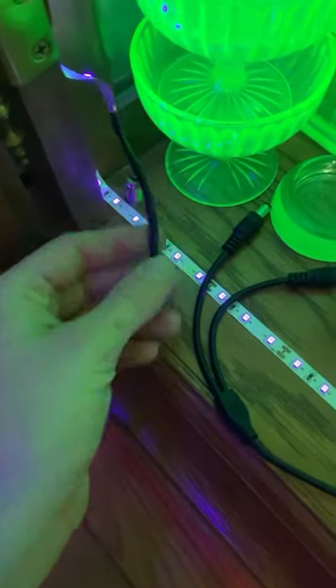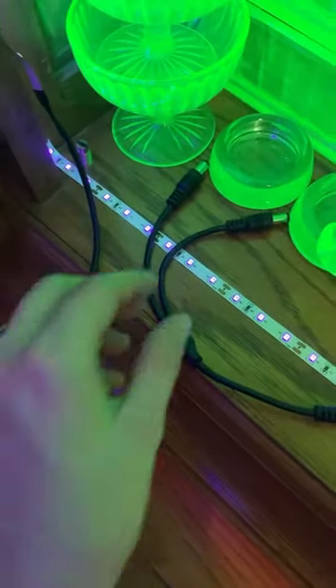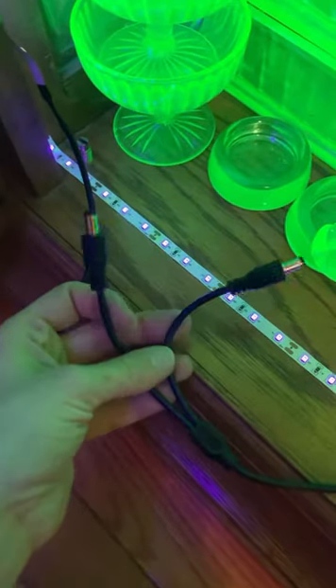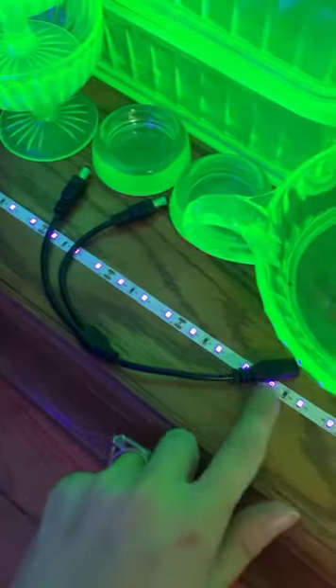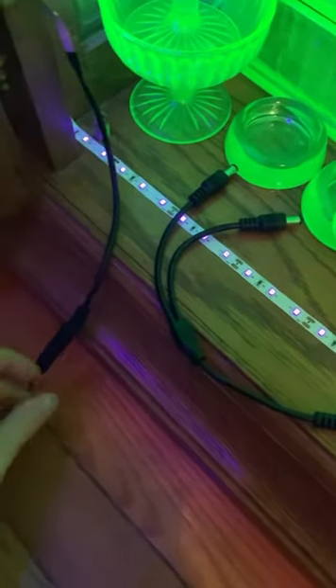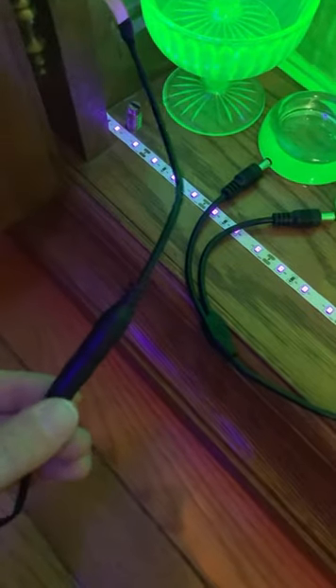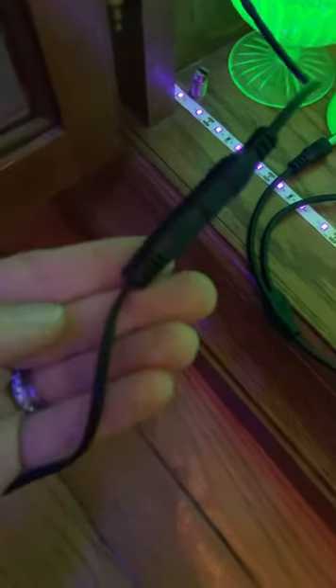At the end of each of your LED light strips, you're going to see that it has a jack that can be plugged into the power supply. You can plug one strip of lights into each of these ports and then connect the piece to the power supply, or you can choose to splice the two LED light strips together at their opposite ends and then just use one jack with the power supply.